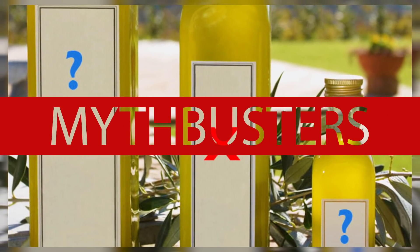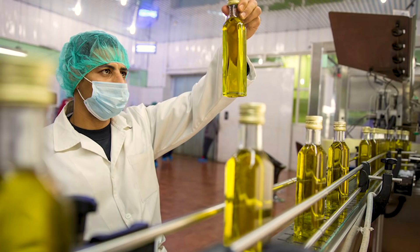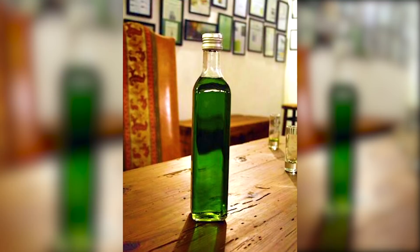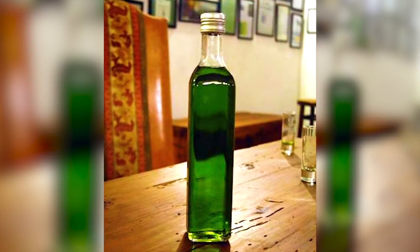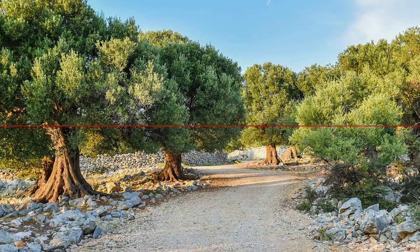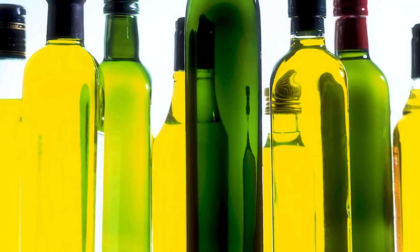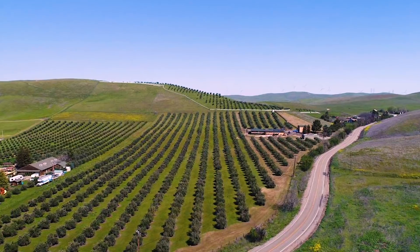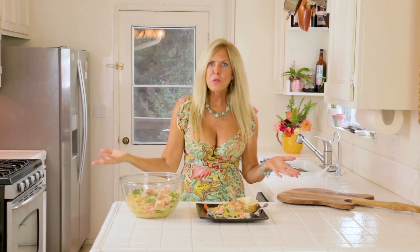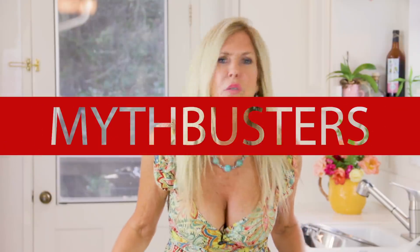There is no home test to check for olive oil authenticity. Some oils will get cloudy in the refrigerator and some just don't — quality is best checked by a lab. Another myth is that a really green color indicates high quality olive oil — color is not an indicator of quality. Depending on the variety of olive, the color will range from pale yellow to dark green. Climate, harvest timing, and where it's grown make a lot of difference in the color. And I've heard rumors that most grocery store olive oils are fake — that is not true.